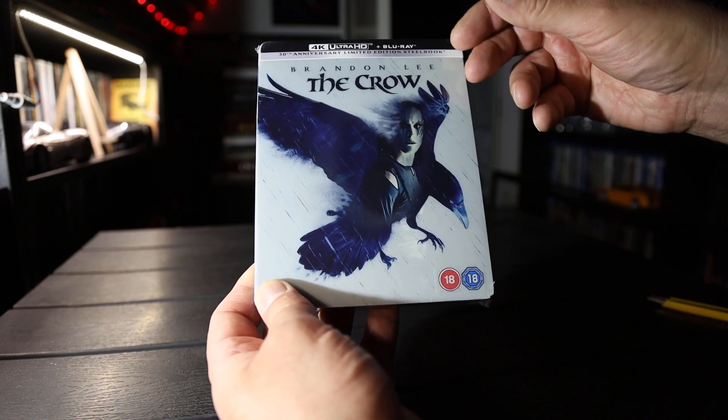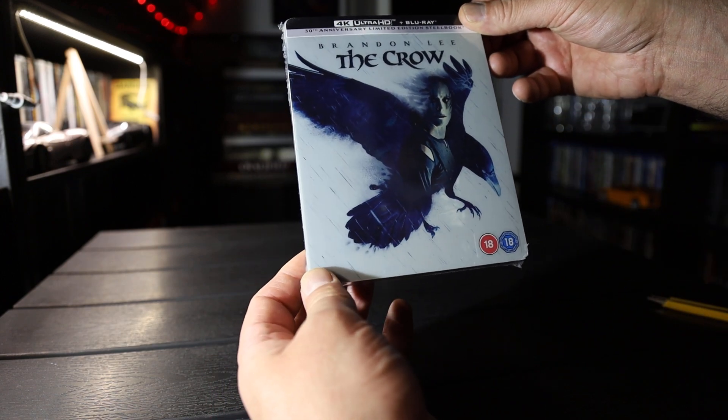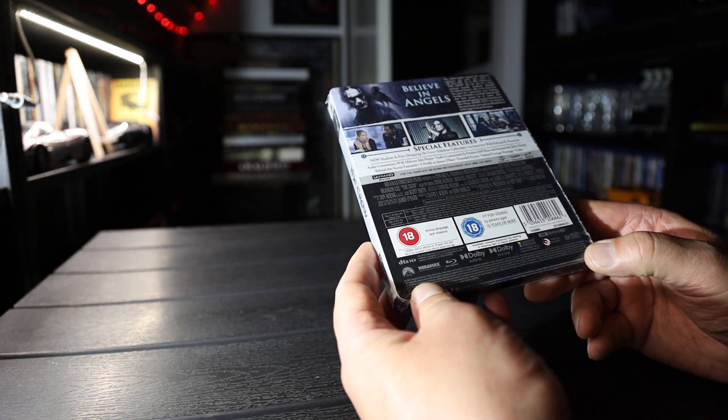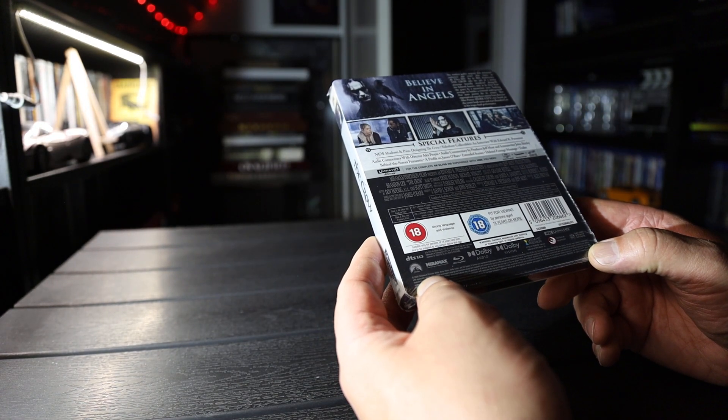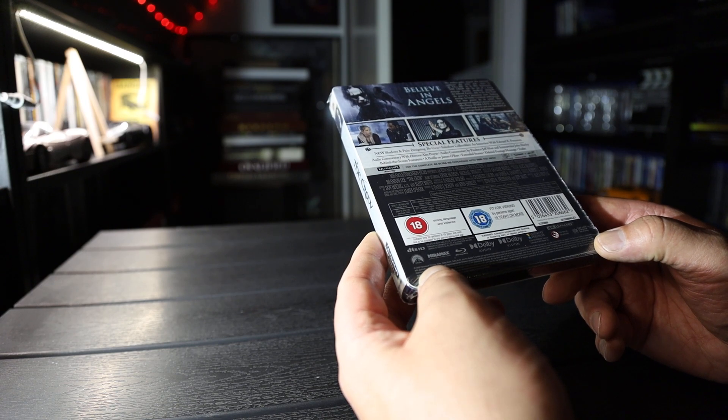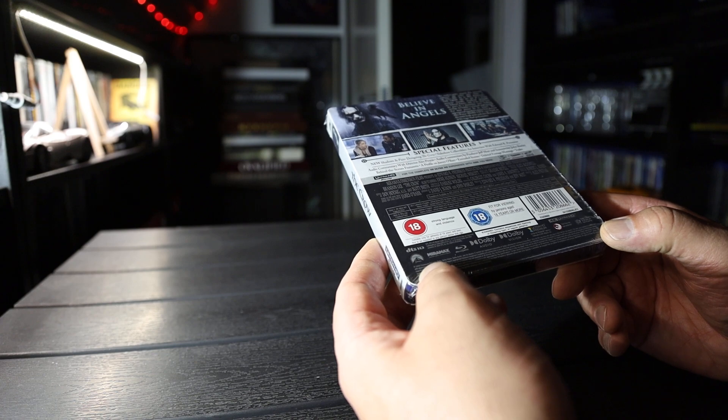Hi, Unboxenover here. Here we have The Crow on 4K Steelbook. It has Dolby Vision. The sound is Master Audio 5.1 on both discs. Runtime is 102 minutes.